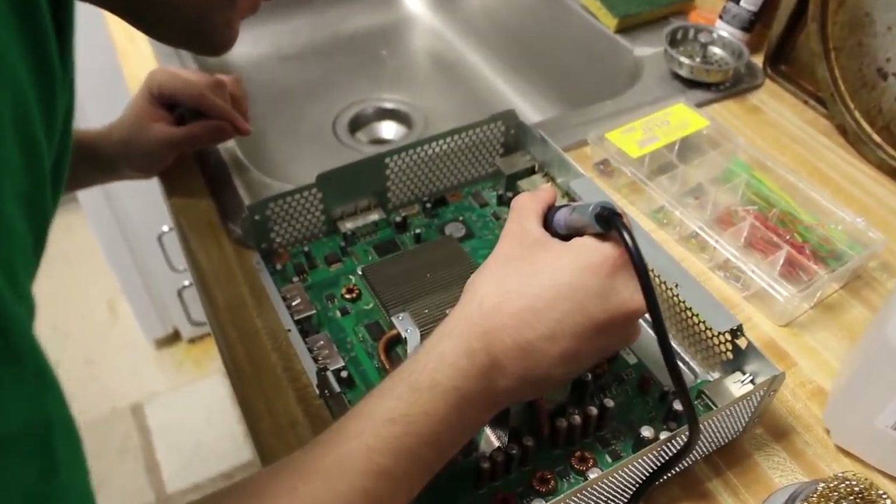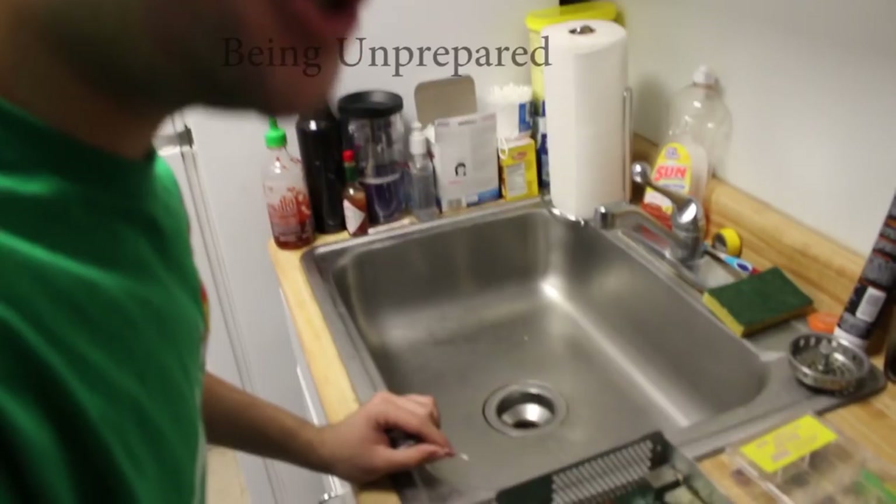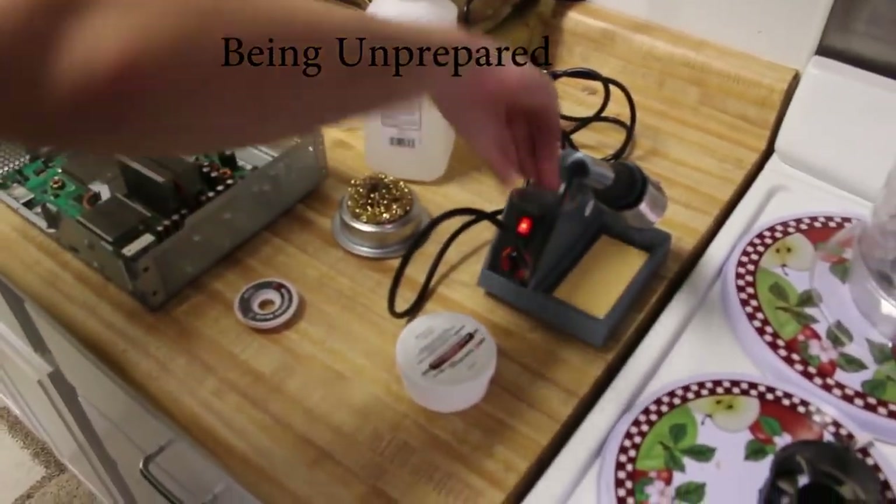Wait, why is this not doing anything? Is the thing on? No — damn it! Sean, I told you to warm this thing up! Sorry, I forgot! This thing takes like 20 minutes. We'll come back to this in 20 minutes. I told you to turn the soldering iron on before we started.